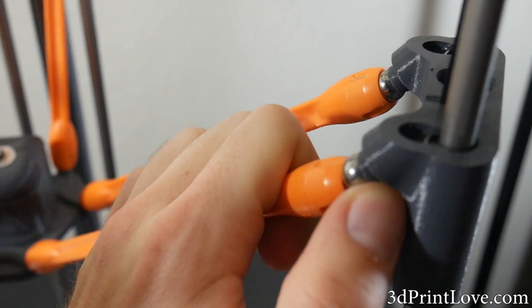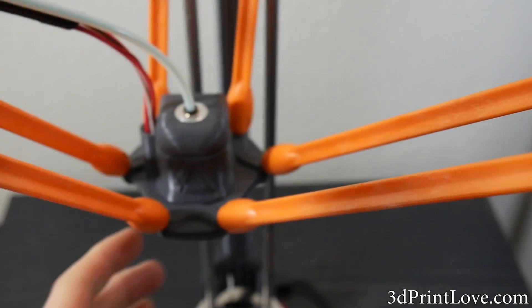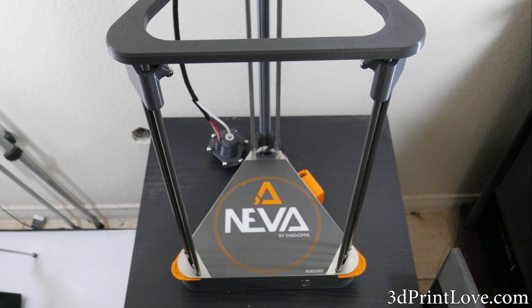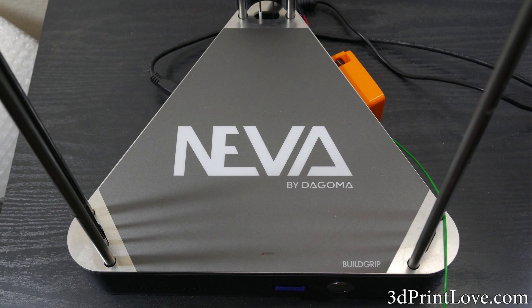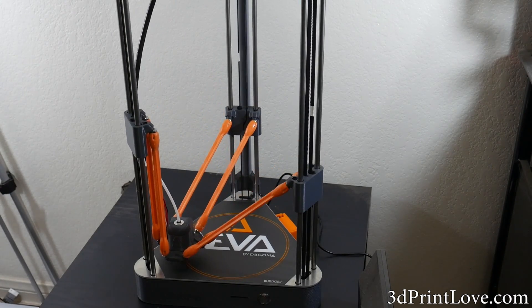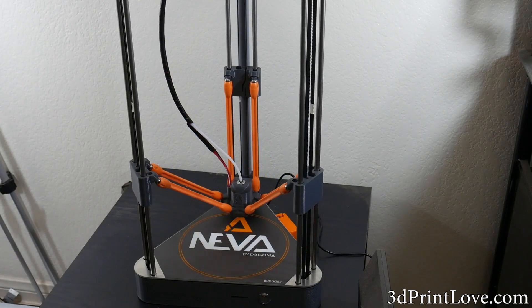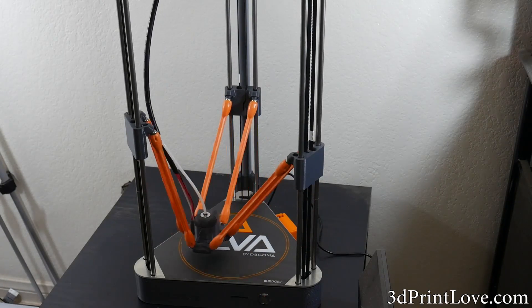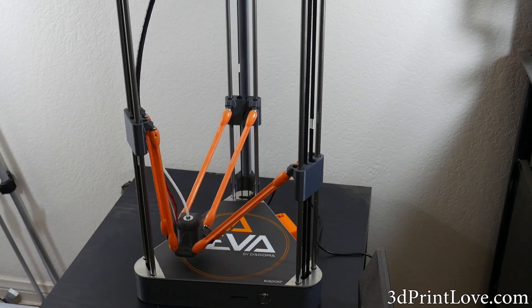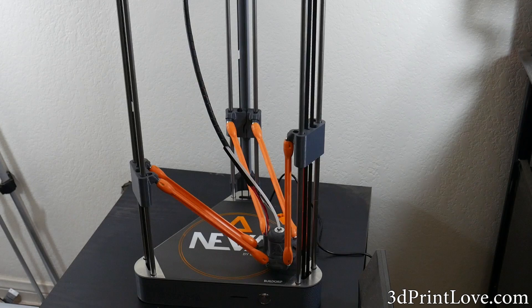To wrap this up, I do think the Neva from Dagoma is a really great, neat machine. Some of the positives are a fairly decent build area at 7 inches diameter by 8 inches tall. It prints well at roughly 80 millimeters per second, which is not blazing fast but not too slow either. There is no setup other than auto-calibration, and maintenance is just wiping it down now and then. This printer could easily be used by someone with no 3D printing experience whatsoever, and at roughly $400 for a pre-built Delta, the price is definitely fair.